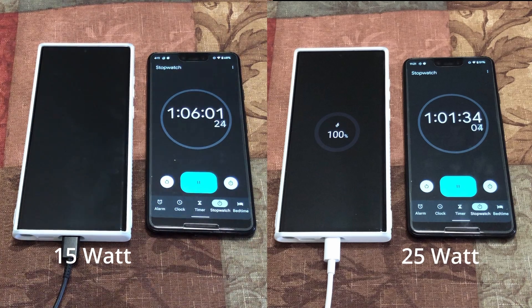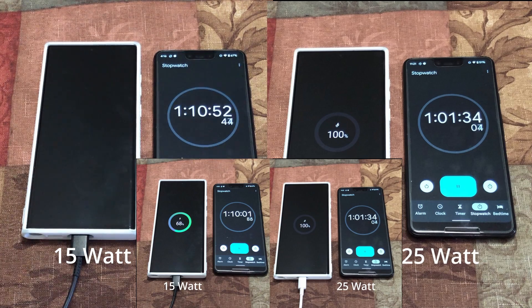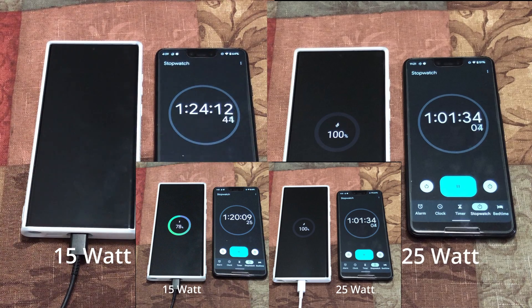I'm going to do a fast time-lapse and check every 10 minutes now for the 15 watt charger. At one hour and 10 minutes, the 15 watt charger has charged 68%. At one hour and 20 minutes, the 15 watt charger is at 78-79%.